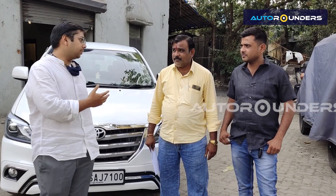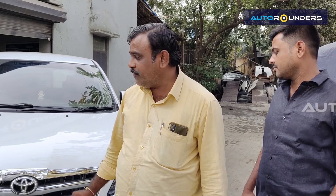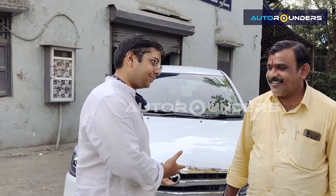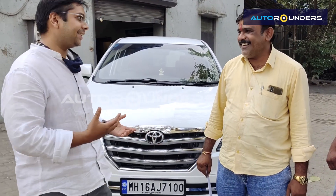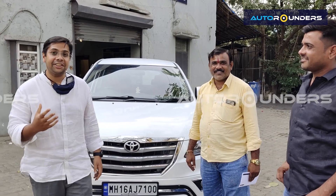My name is Milan Bhai and Sunil Bhai, all the way from Nagar. We got the car modified here at Auto Rounders and we are very happy with it. We want to drive the car and enjoy it. It's a great opportunity and we are now part of the Autorounders family. Welcome to the Autorounders family — because you are not just customers here, you are always part of the family. That's how relationships are built. Once you come here, you are living in the family. Thank you so much.